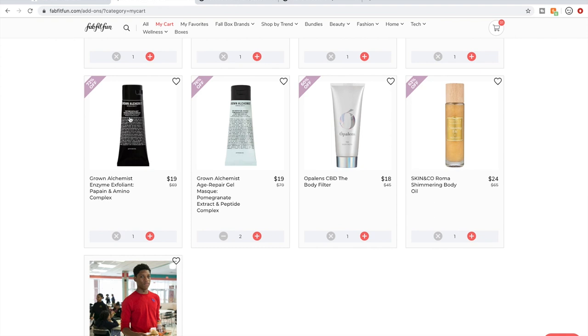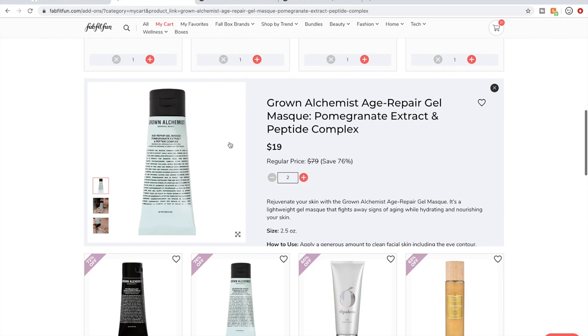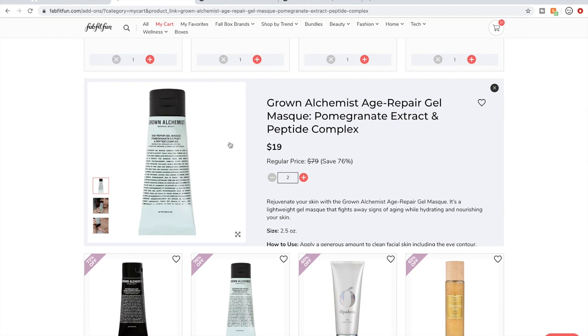I have not tried the Grown Alchemist Enzyme Exfoliant, so I'm going to give it a try. I like to try Grown Alchemist products as they become available — I don't love them all; I've probably loved half of the ones I've tried. The Age Repair Gel Mask from Grown Alchemist I'm very happy to see again. I had it when I first saw it over a year ago — at first I wasn't really impressed — but ever since I ran out I've been missing it. So there was definitely something I was getting from it.